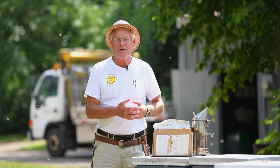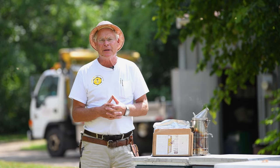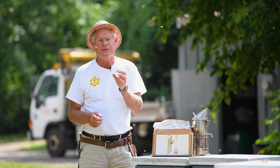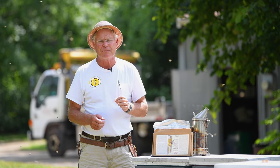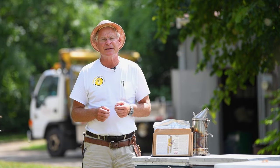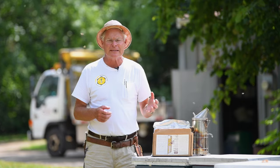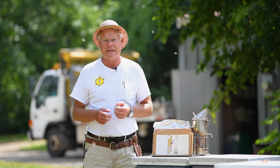Hi there. Today we're going to talk about using synthetic miticides — products that are generally speaking impregnated into plastic strips. These materials are contact miticides. The bees walk on the strips, the mites walk on the bees, and that's how the mites come in contact with the materials. So they're toxic for mites and less toxic for bees.